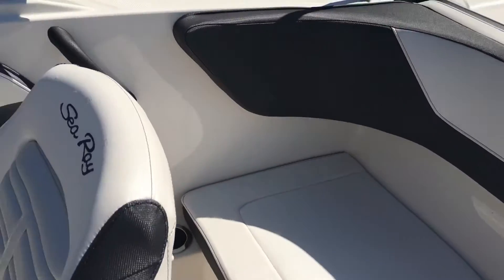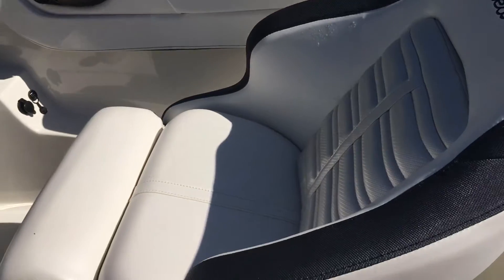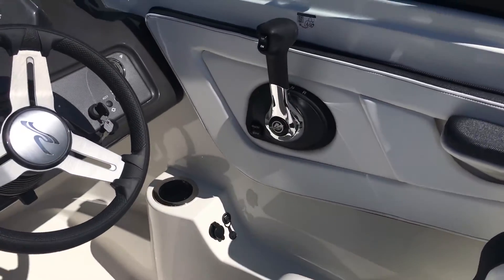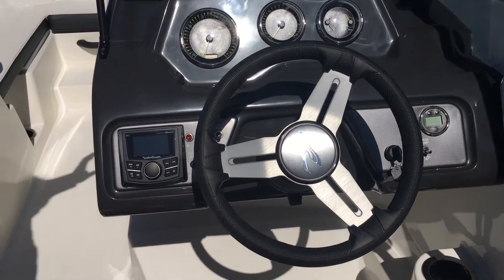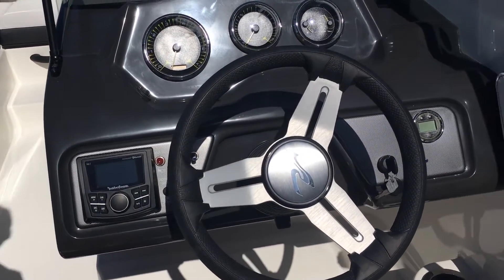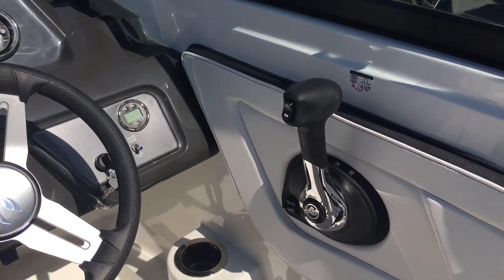The helm is very comfortable — captain's seat with the bolster on it for sitting up or looking over the windshield, which is the way I like to do it. It's got the stereo, and it's got room for a GPS if you want to put one on there, and the dashboard is well-appointed as well.